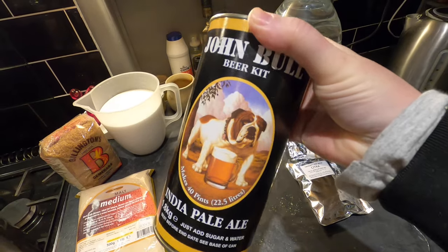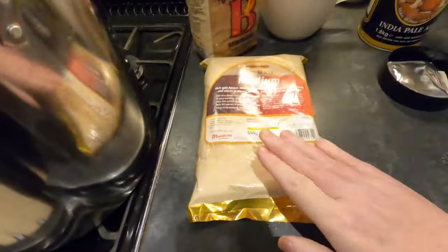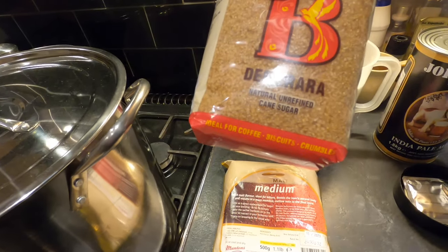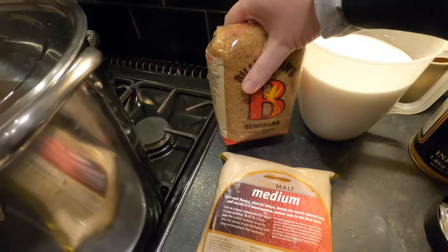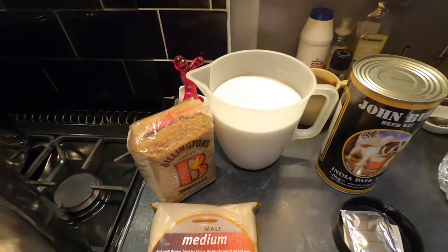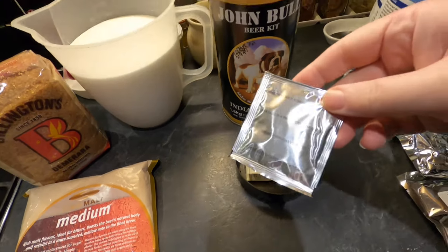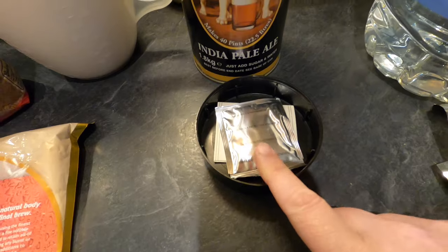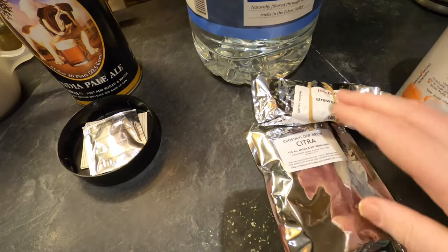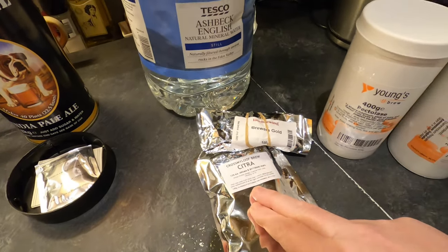I'm going to pimp it because I'm not satisfied having things as they are. Alongside the John Bull beer kit I'm adding 500 grams of medium spray malt, a kilo of demerara unrefined cane sugar for some toasty sweetness, and a kilo of dextrose monohydrate brewing sugar — all of this is going to pump that ABV upwards. My yeast of choice is the one that comes with the kit. I'm using two kinds of hops: Brewer's Gold and Citra — 70 grams of Brewer's Gold and 50 grams of Citra.